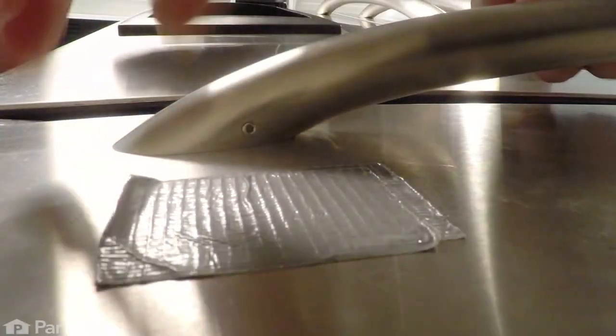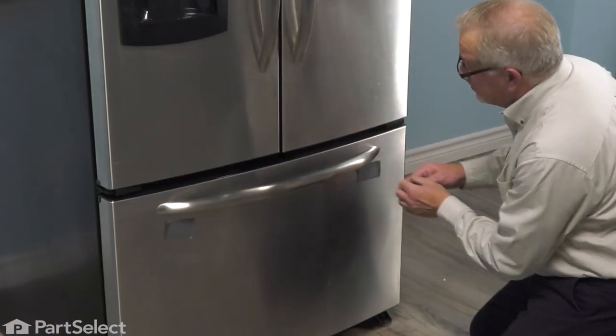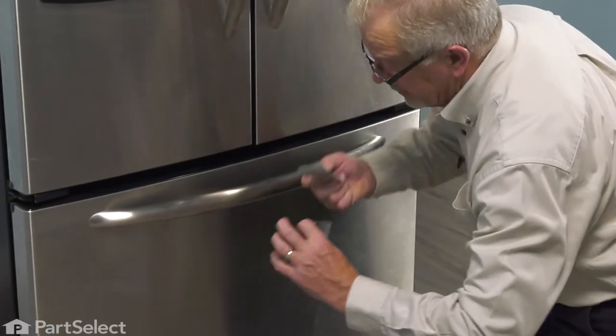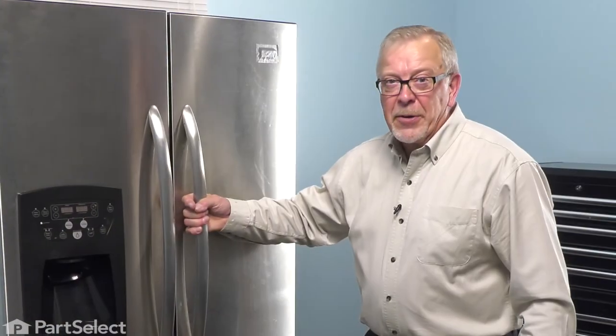All we need to do is remove our protective tape. Once we have both ends snugged up, remove our protective tape and our repair is complete.